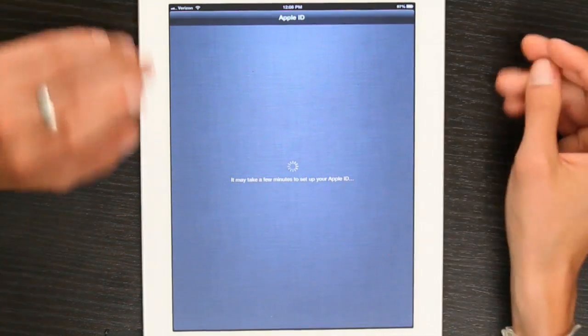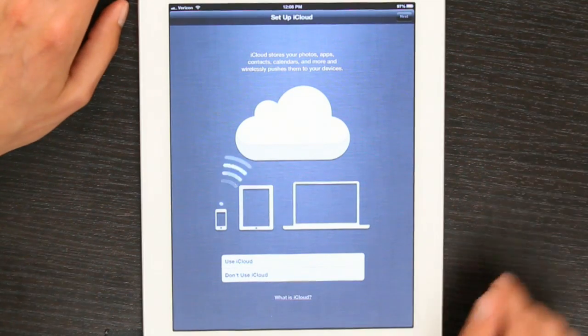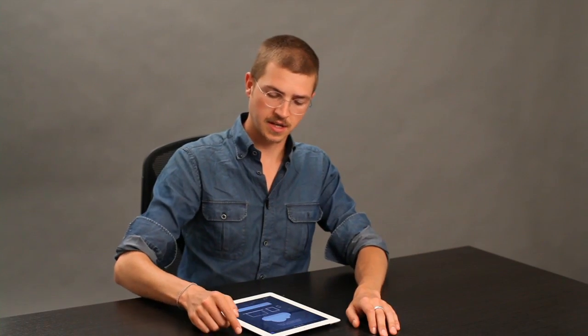Right now the iPad is verifying itself with Apple servers. I'm going to use iCloud because I have an iPhone and a MacBook Pro, so I want all of those things to synchronize, like my contacts and my calendars. I'll tap Next.